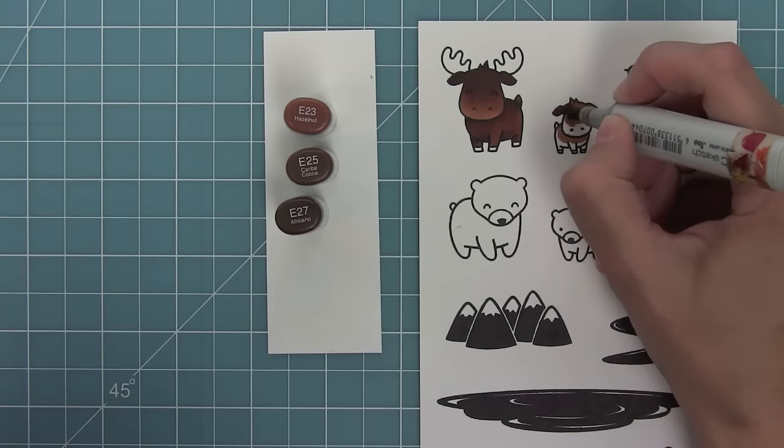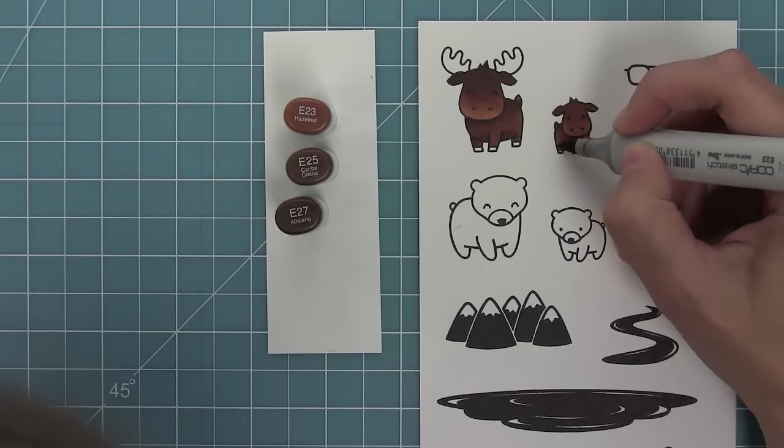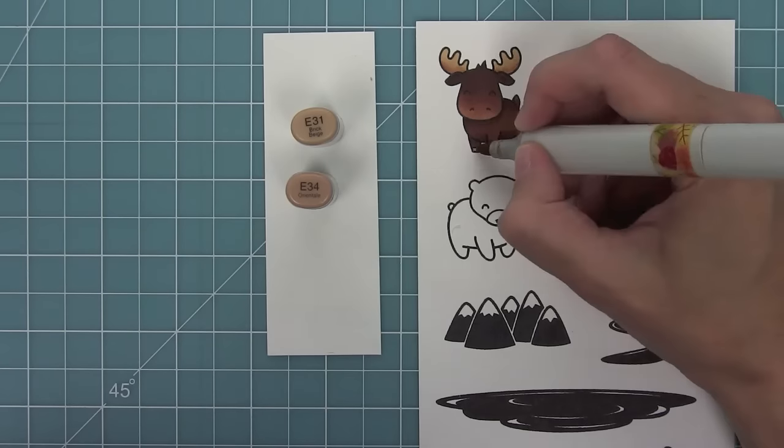Now I'm going to color the little baby moose in the same way, but I'm not going to go as dark — I'm going to keep it more lighter colors, and for some reason that makes him look like a little baby more to me. And then now his antlers of course.